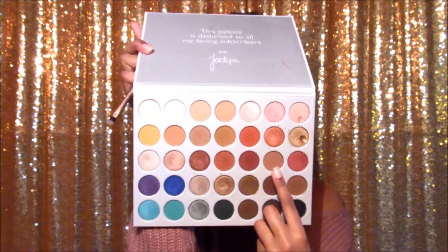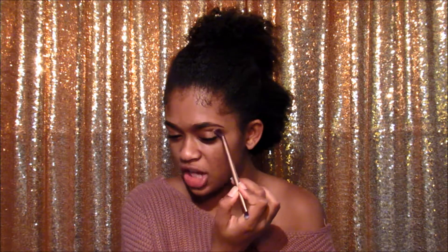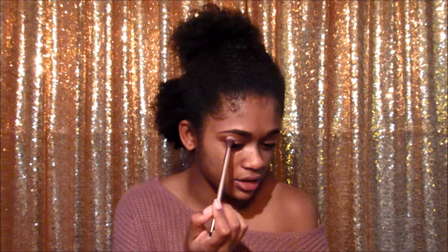The eyebrows are done like usual. I want to do a pink look to match my shirt, so I'm going to be using this palette right here. I might go into other palettes too, just depends on my mood. I'm going to take this color and put it in my crease — almost up to the brow bone but just slightly under it. This is going to help blend the rest of the colors together.